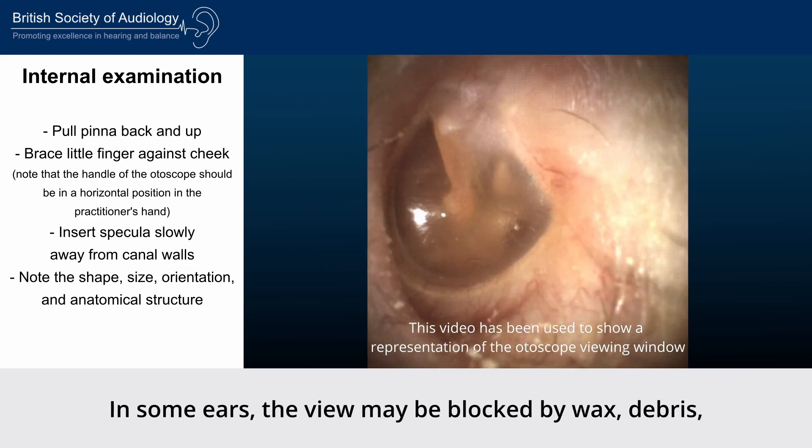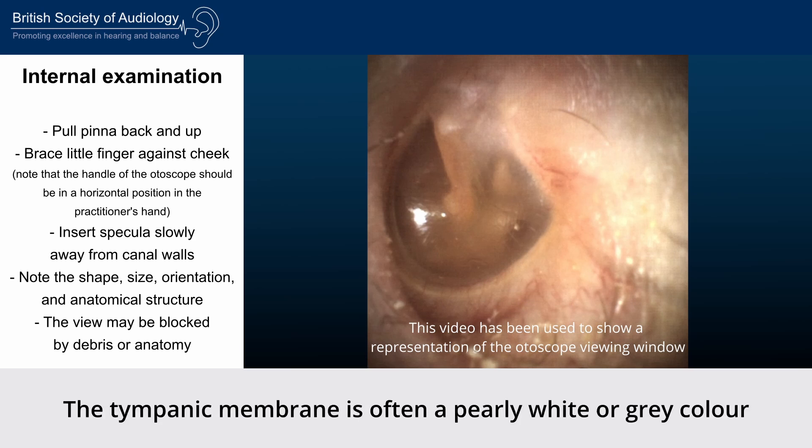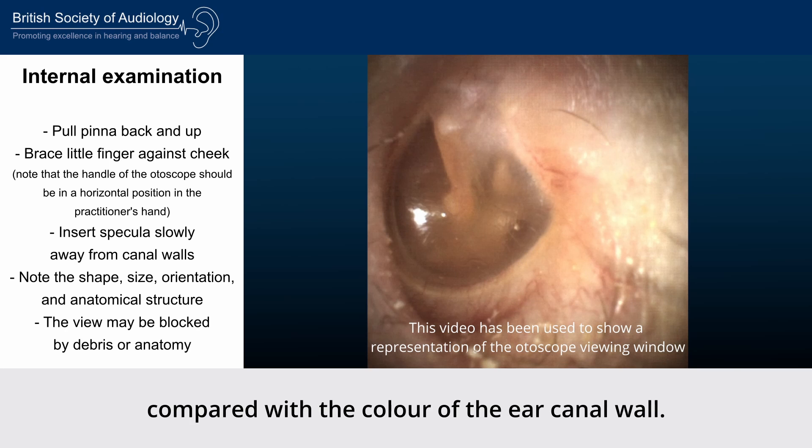Follow the canal's shape until you are able to view the tympanic membrane. In some ears the view may be blocked by wax, debris, or the anatomy of the ear canal itself. The tympanic membrane is often a pearly white or grey colour compared with the colour of the ear canal wall.